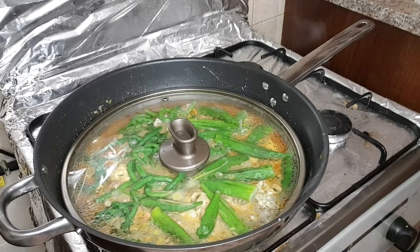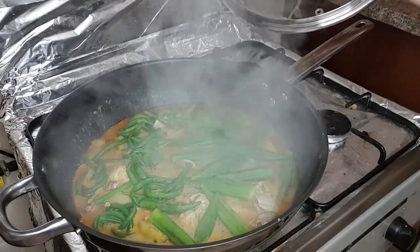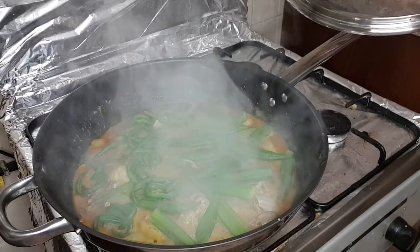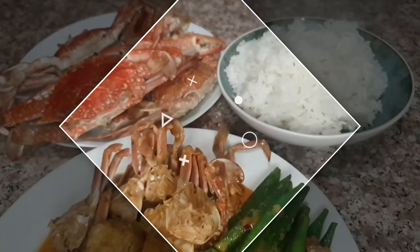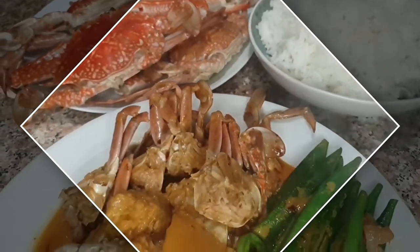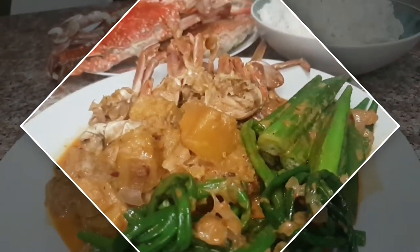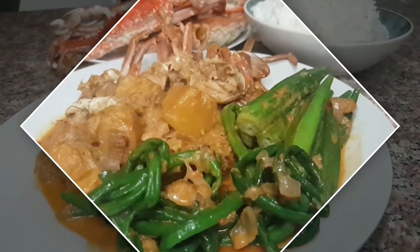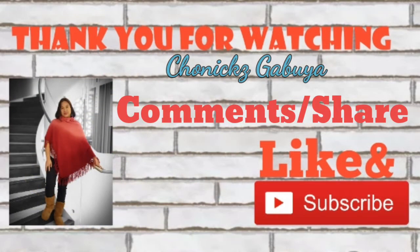Luto na po sya — kain na tayo! Nakikita nyo yung kanin na yun? Kinain ko yan lahat — ang dami, mainit-init pa. Sarap! Yum yum yum.